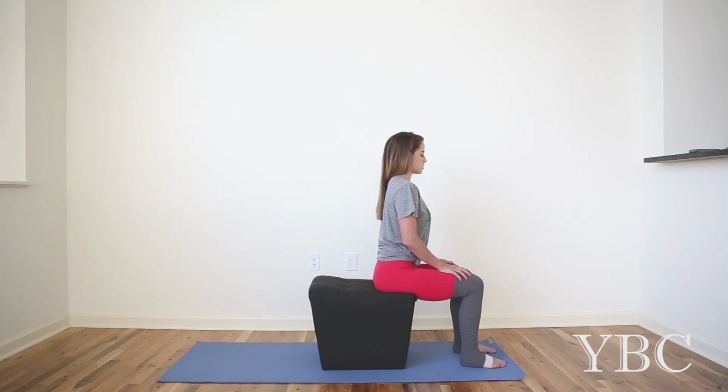Just take a minute to find your center. Let go of anything that happened earlier, and with each exhale, let your mind become more clear.